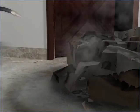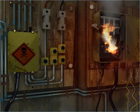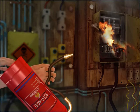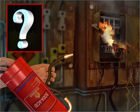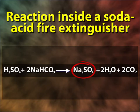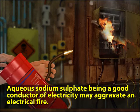The combined effect of water and carbon dioxide thus extinguishes the fire. An important fact to remember is that a soda acid fire extinguisher cannot be used to put out electrical fires. Sodium sulphate produced during the chemical reaction is in aqueous form, and aqueous sodium sulphate being a good conductor of electricity may aggravate an electrical fire.